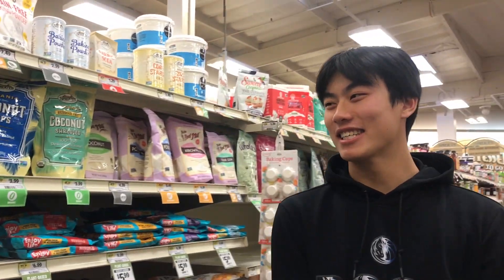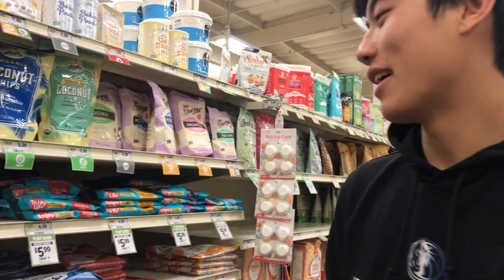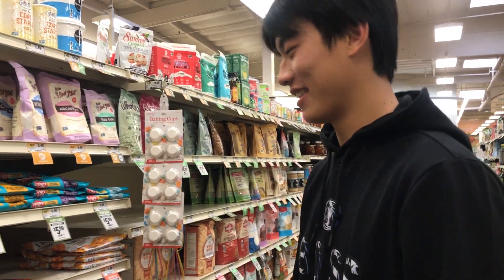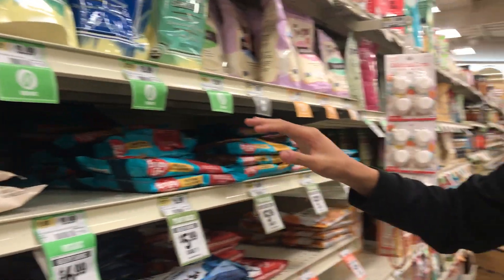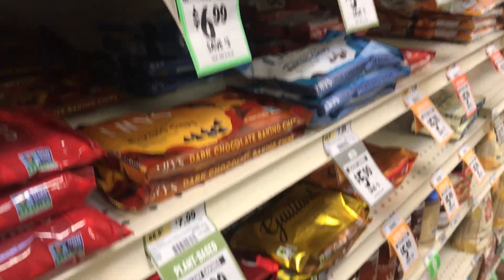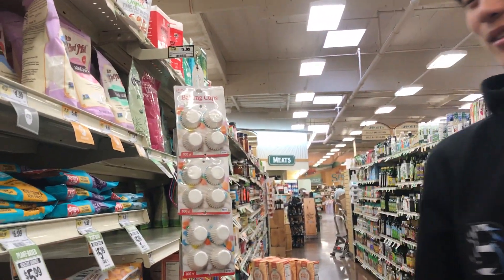Hi, my name is Casey and I will be reviewing Sprouts for you guys. First, here are the chocolate chips — many different chocolate chip flavors like white chocolate, dark chocolate, milk chocolate, semi-sweet, and non-sweet.